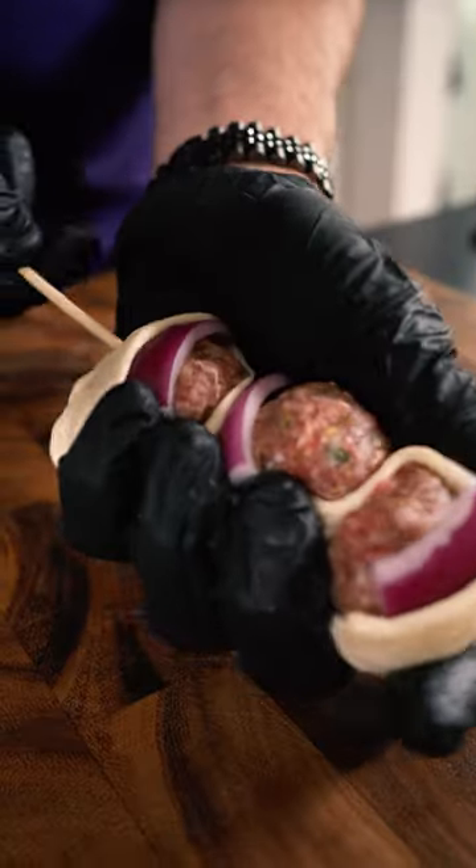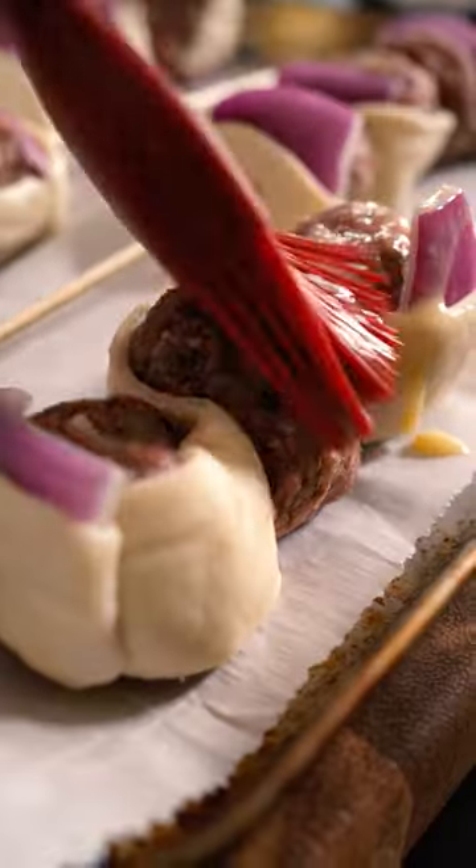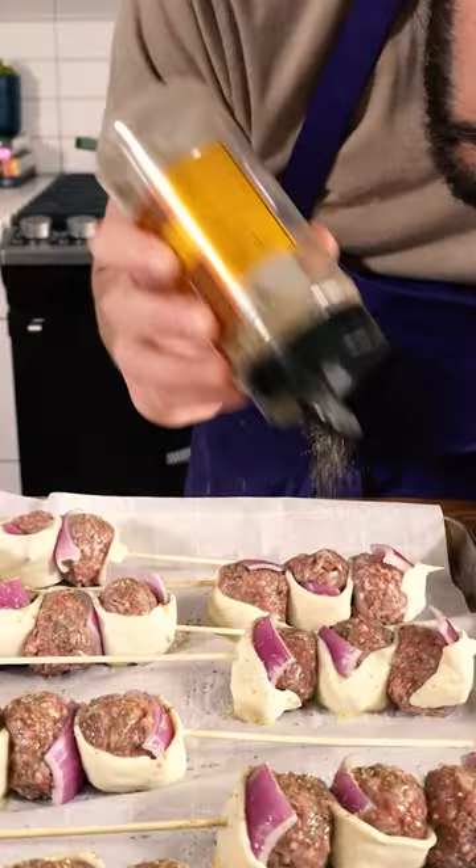Insert a wooden skewer. Hit it with some egg wash, dried oregano, and bake it at 425 degrees Fahrenheit for 25 minutes.